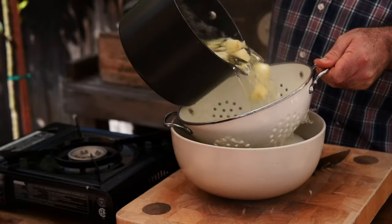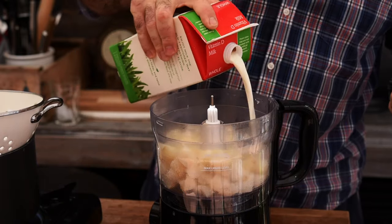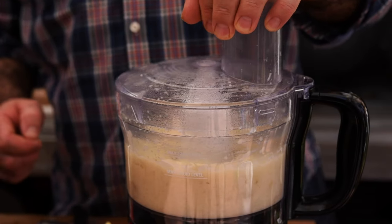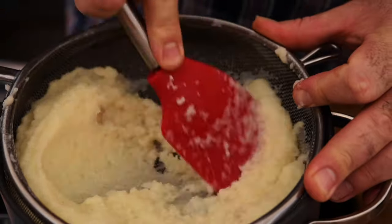They look great, so let's get them drained. I want them in the food processor. Let's add a good pinch of salt, a splash of milk, and a couple of knobs of butter. Now let's blitz that up into a smooth puree. If you want to take it one step further and make it even smoother, you can pass it through a sieve and using a spatula just work that through.